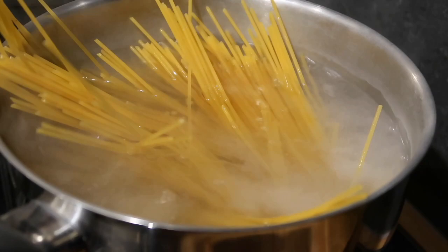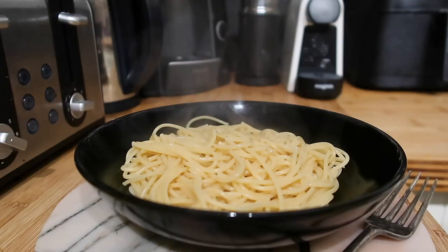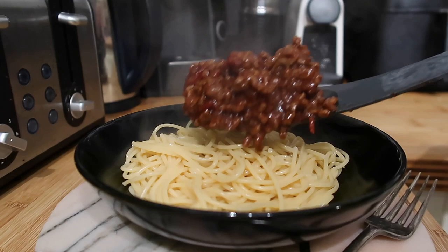All that's left to do now is cook your pasta. You can use whatever you like — we're using traditional spaghetti for this dish. Just let it cook according to the instructions on the packet, and once it's boiled and drained you are ready to serve.